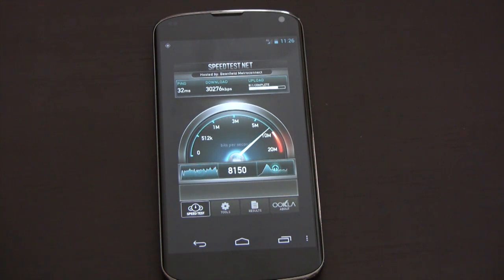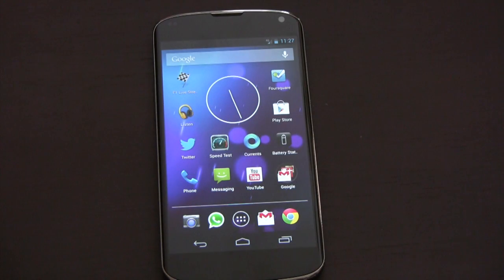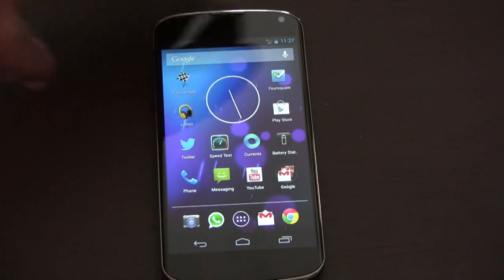So that's just a quick demo of LTE on the Nexus 4. Thank you for watching, and we'll see you next time.